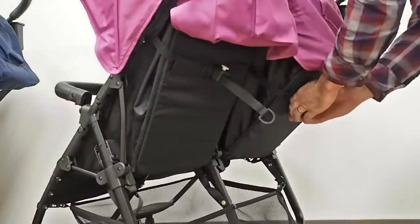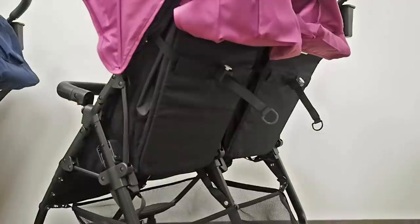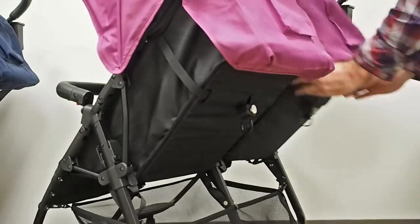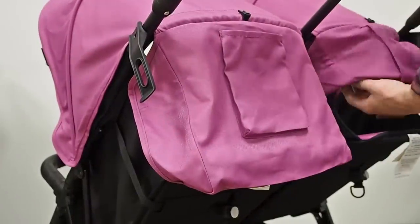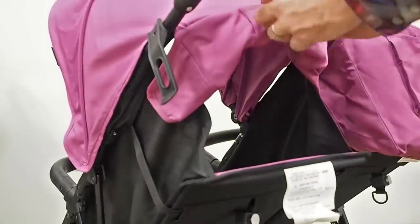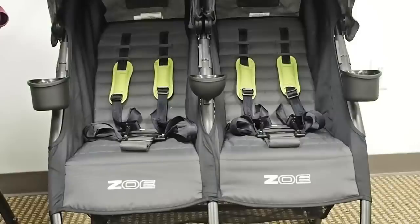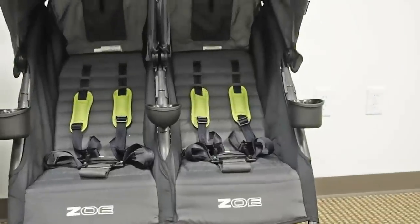The XL2 comes with a one-touch recline for each of its seats, and the reclines are independent. Once each seat is inclined, all you have to do is reach behind the seat, press a button, and pull down. The back of each canopy also rolls up and rolls down, providing really good ventilation on hot days and a direct line of sight if needed.